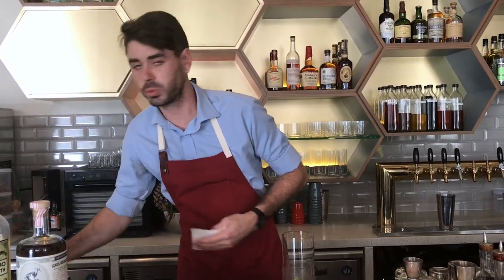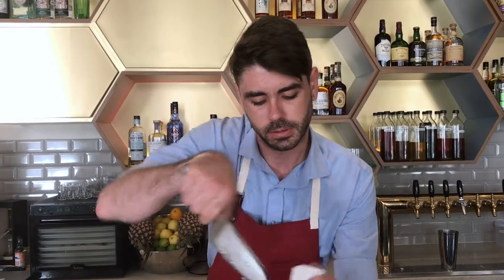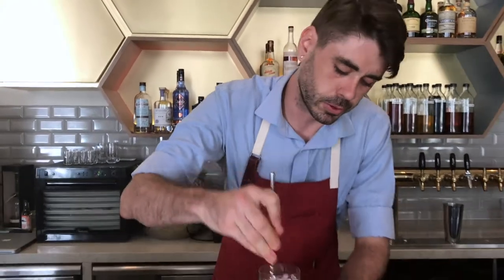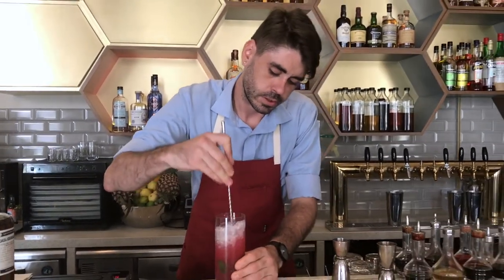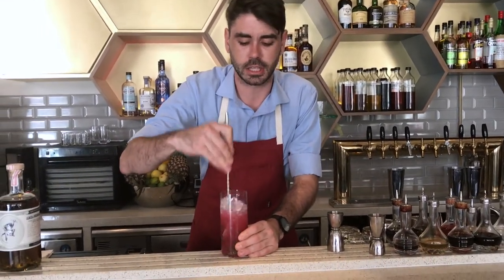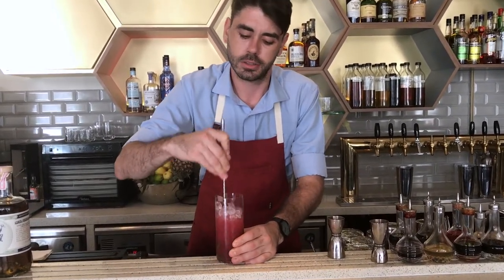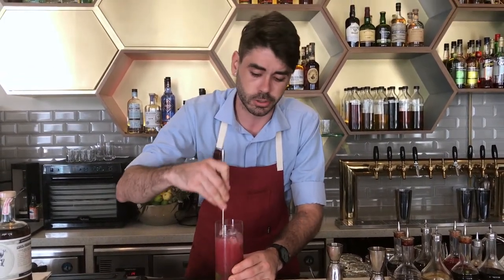Like I said, this is a swizzle drink, so we're using crushed ice. Just about to the top, and then I'm going to churn that again with our bar spoon. This sort of mixes everything up to get it nice and cold. That little bit of extra sugar we put in there has got to carry all those flavors through, even though we're adding a little bit more dilution.